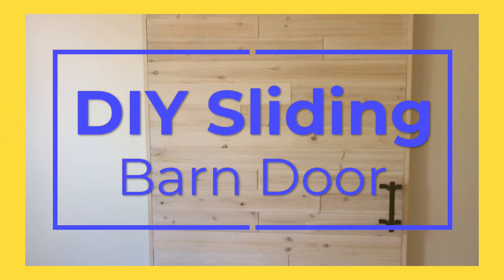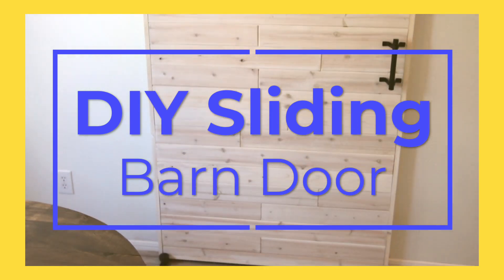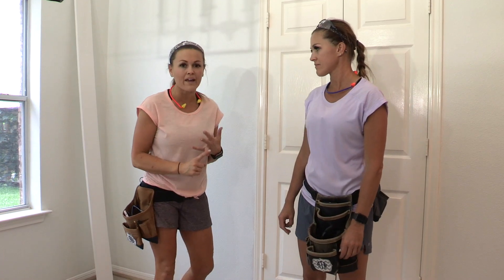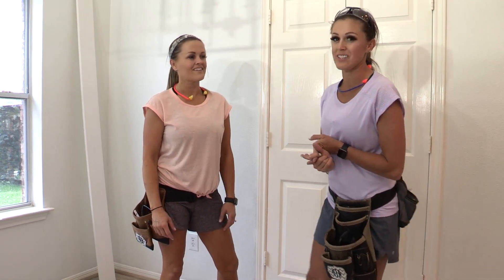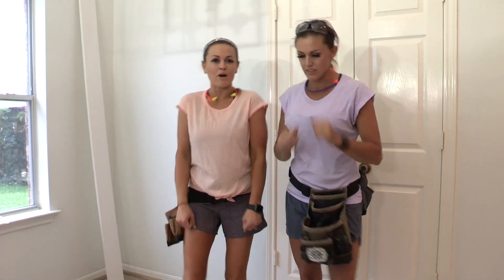Ashley has a really awesome plan to not only make one that fits this space custom, but it's not going to weigh a lot and it's not going to cost a lot of money. The hardware is really cute and really inexpensive. So let's get to building the barn door.